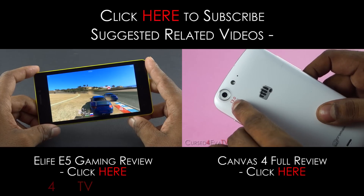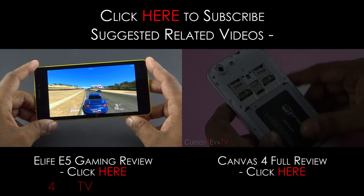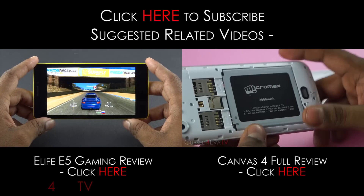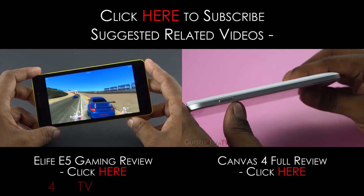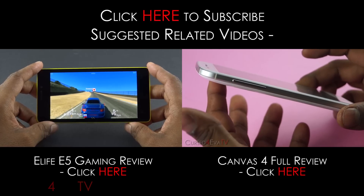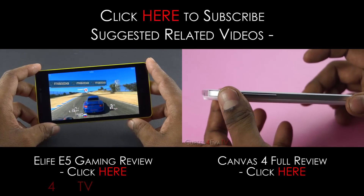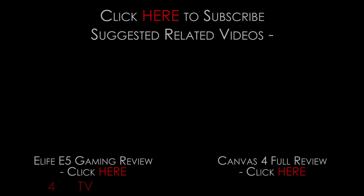That pretty much wraps up this review guys — hope you liked it. If you did, don't forget to give me a thumbs up and hit the subscribe button. If you have any video requests or just want to stay updated on my latest videos, feel free to hit me up on Facebook, Twitter, or Google Plus. I'll leave my contact details in the description. Thanks a lot for watching — this is Ash from CursedForever.com signing off. You guys have a great day, bye!